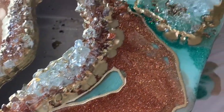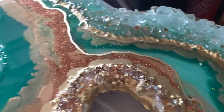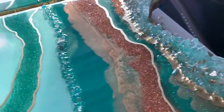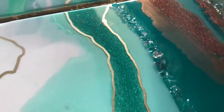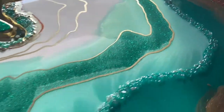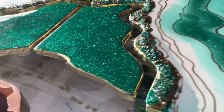I also took a gold Posca pen and made some hand-drawn lines on there so they looked nice and neat and clean. Then at the very end when I was all done, I did another clear coat of resin just to give it some more depth and to make everything even.